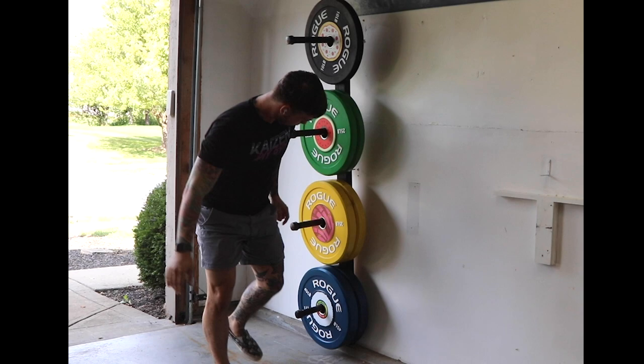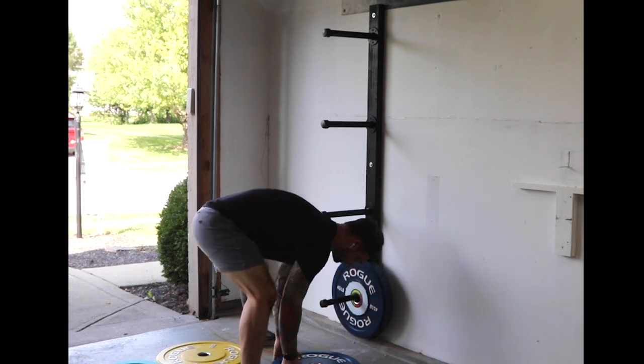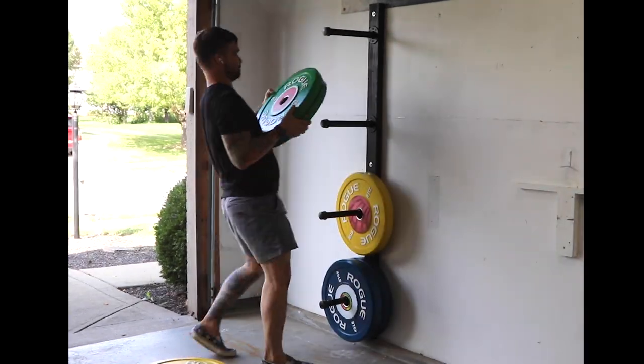Now it's ready to hold some weight. Make sure you're drilling into a stud or make sure you have drywall anchors so that doesn't happen. Totally thought I secured it to a stud. There are lots of great resources if you don't know how to find a stud — clearly I should have brushed up a bit before this project.